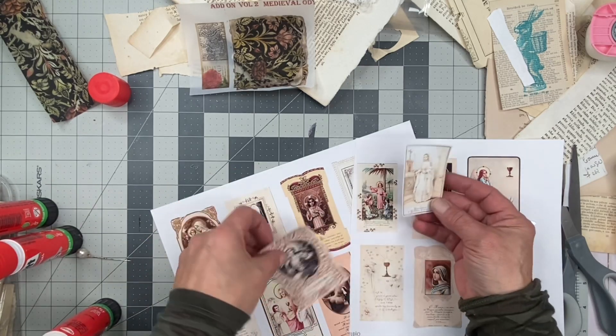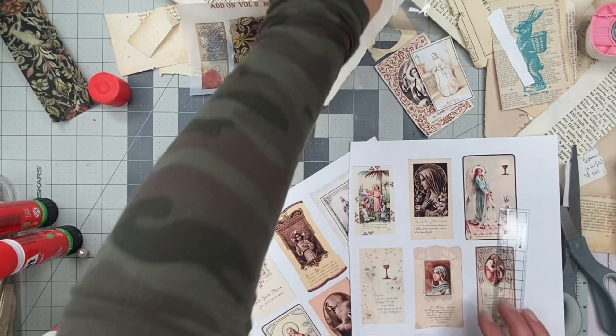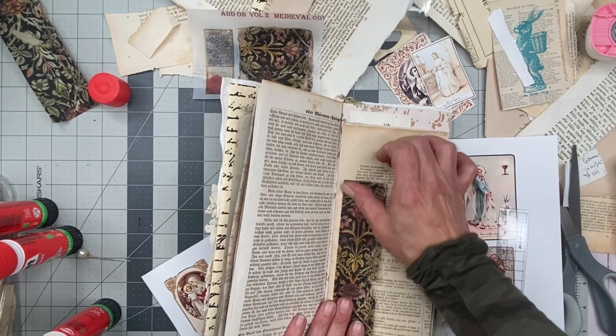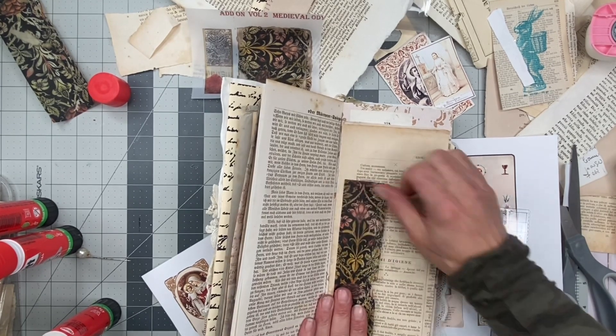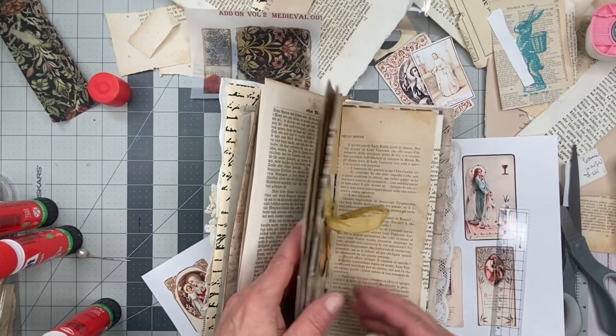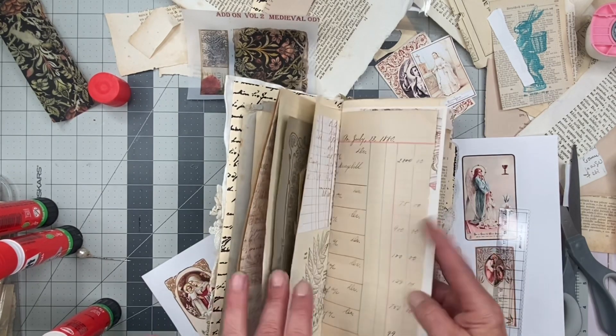All right. I like those two. And I love this one — did I do that one? I've got to make sure that it's not in here. Oh look at this, it's lifting. I know that I put prayer cards in here.